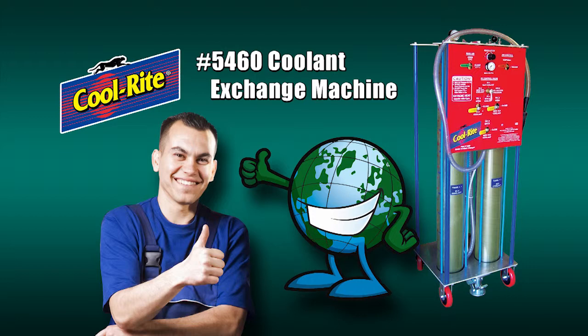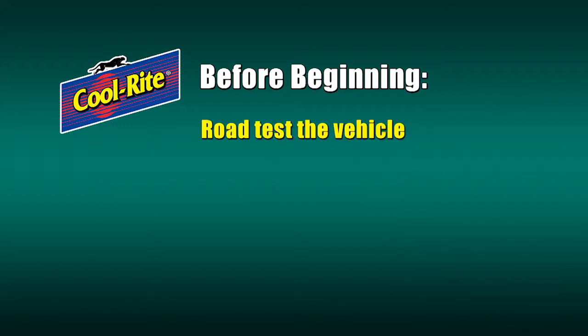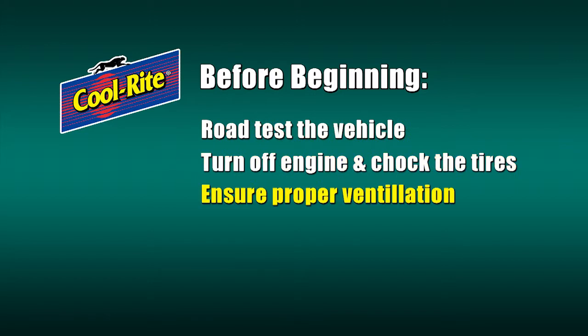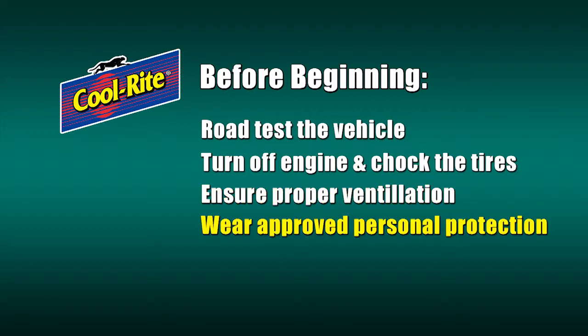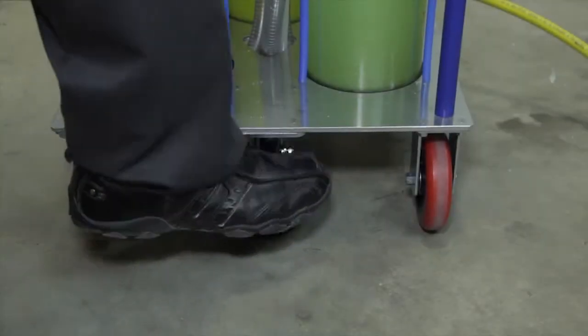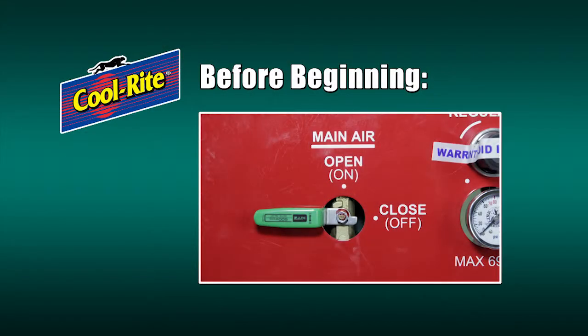The Cool Right 5460 is both technician and environmentally friendly, so you won't need to worry about spilling coolant on the shop floor. Before beginning the service, make sure you read and understand the Cool Right 5460's instruction sheet, MSDS, and any related tech bulletins. Always road test the vehicle before performing the service. Turn off the engine and chock the tires. Ensure proper ventilation, wear approved personal protective equipment, and apply protective covering including fender covers. Set the Cool Right 5460's foot brake before beginning.